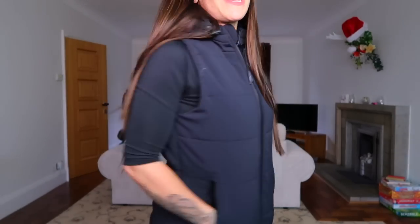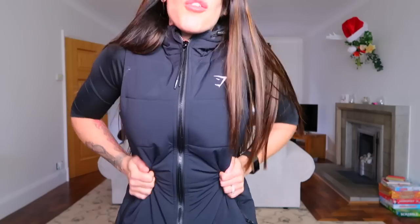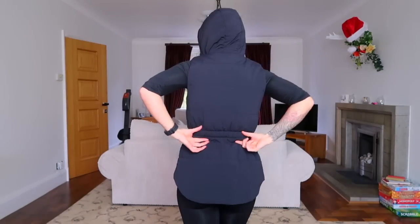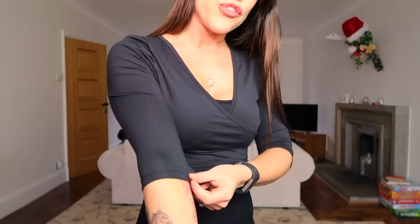This last outfit combines a few of my favorite items from the winter Gymshark line, starting with the puffer gilet in a size small. It has deep-set pockets with zips, it's puffy and warm, it has a hood, and it's brought in to be more fitted at the back. I think this is going to be one of my essential items for the winter months. Underneath I'm wearing probably one of my favorite items from the entire line — this is called the ballet crop top, which comes in a number of different colors.